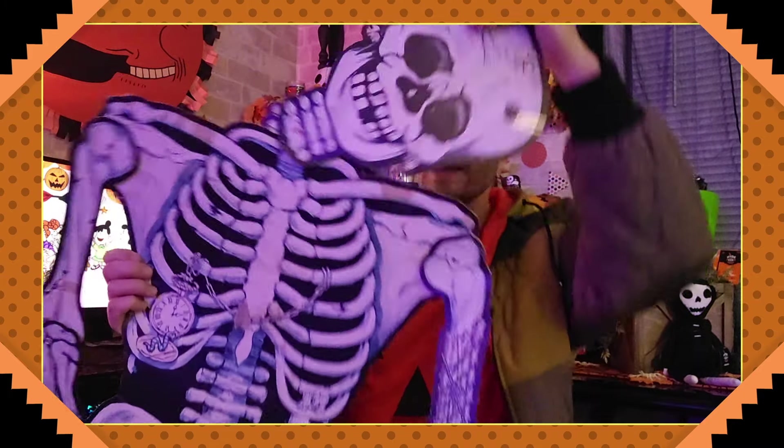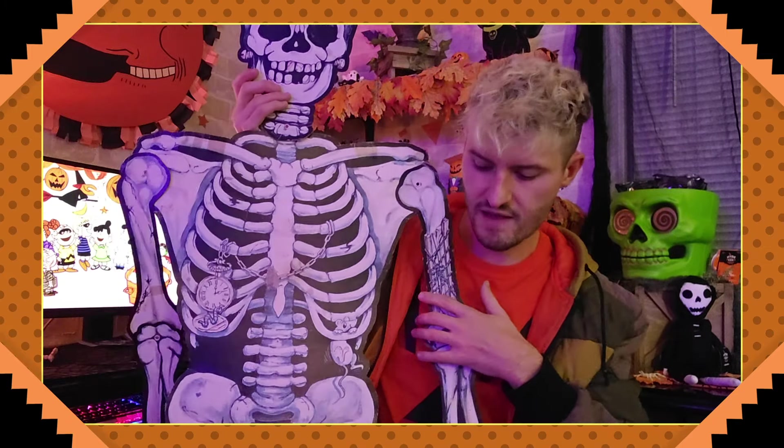I really should be taking better care of it, but this is a huge, like six-foot-tall skeleton — he's about my size. The reason I like this skeleton so much is because it was such a part of my childhood.